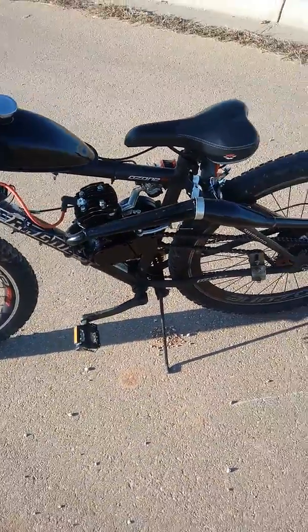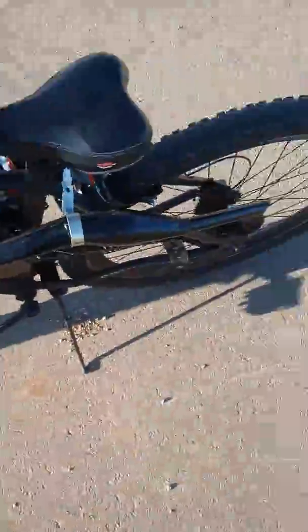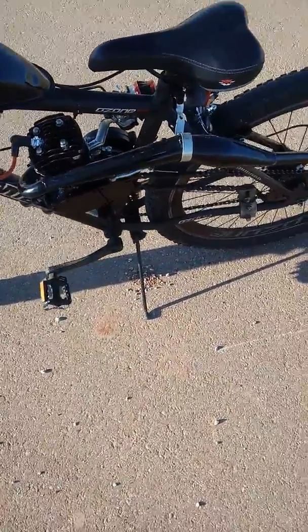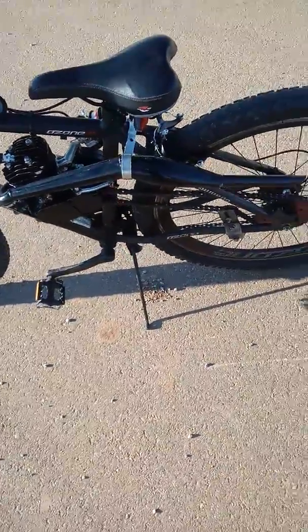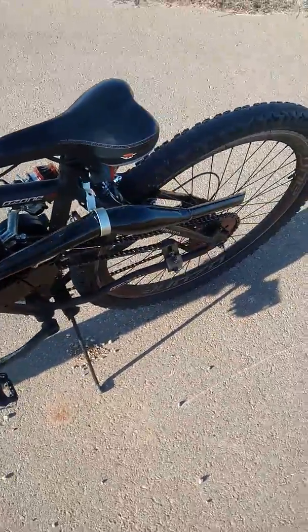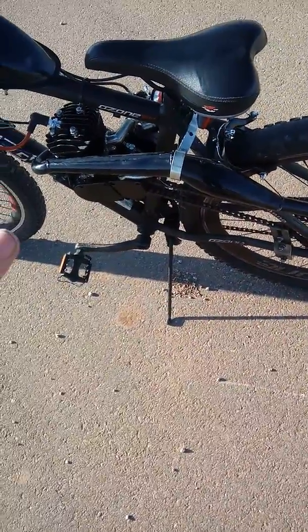Hey guys, Tyler here from High Octane, and today I'm bringing in another video on my muffler pipe that I bought. I'm in a motorbike group — nice people, I've gotten a lot of help — and somebody posted asking what upgrade pipe they should buy when they get money soon, so I suggested the F2 Thruster. These go for about 46 dollars on Amazon.